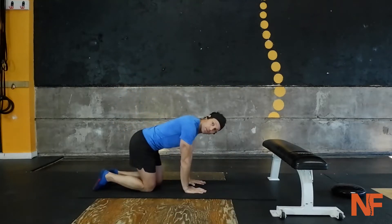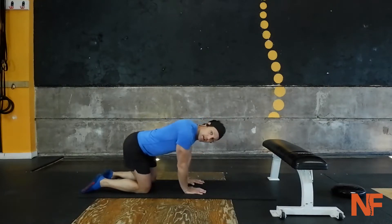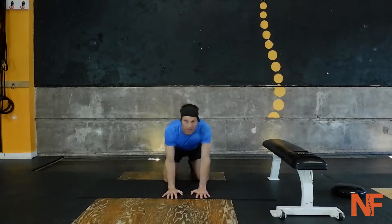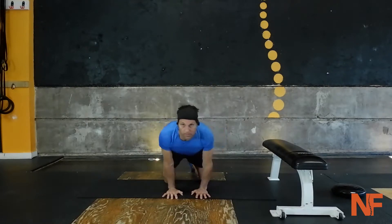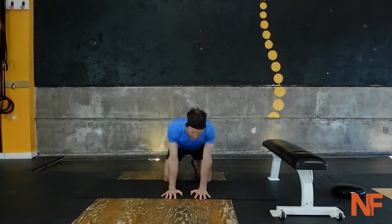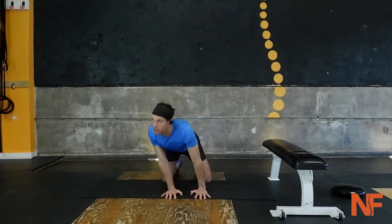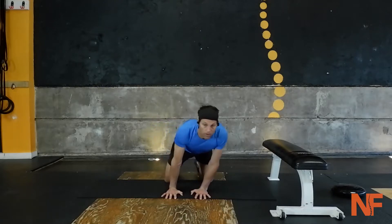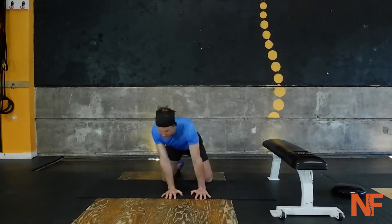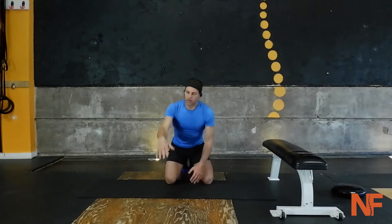Now let's take it to the ground. Hands in regular position on the floor, knees on the floor. We're going to revolve our shoulders around our wrists — I'll show you: revolving around the wrist. Keep those arms straight, shoulders externally rotated — meaning your elbows are pointed towards your knees. Let's go the other direction now, revolving our shoulders around our wrists in the other orbit. Keep those elbows straight, shoulders externally rotated. You should feel your triceps working.